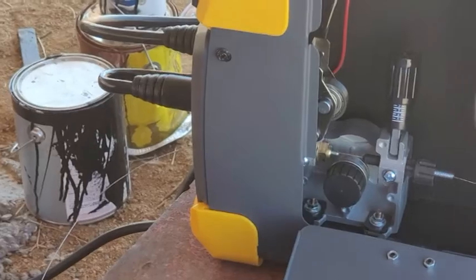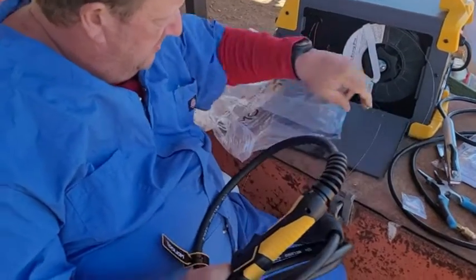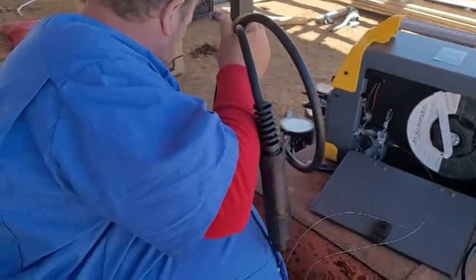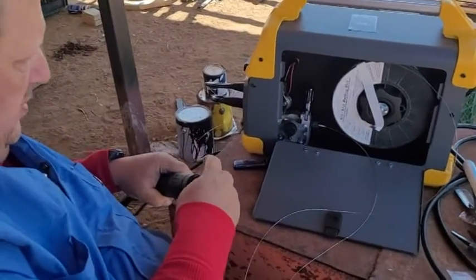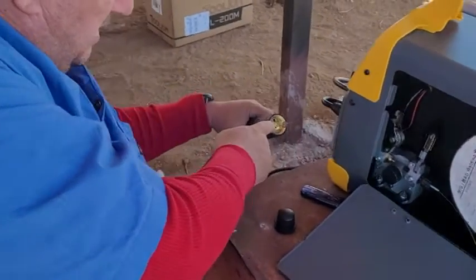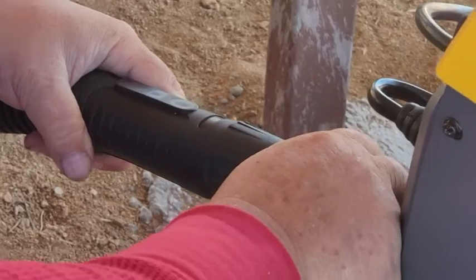This is where you take your gun. It comes with .035 and .030 tips. Take your wire coming out the front side and move the gun — make sure you unroll it. It helps to have somebody stretch it out for you. Take this cap off, unscrew it, and run the wire right down the middle. Now if you notice, there are three notches here and three notches on the bottom of the setup, so you've got to line those notches up.